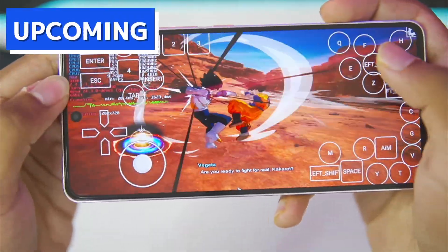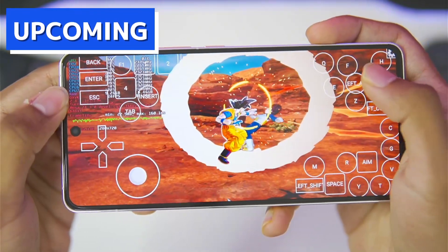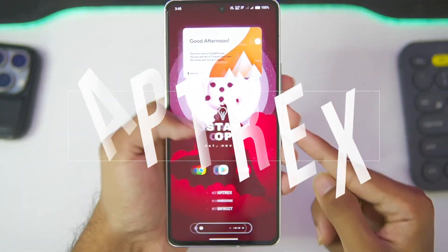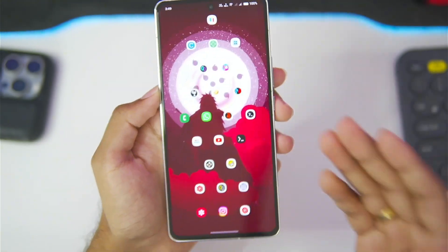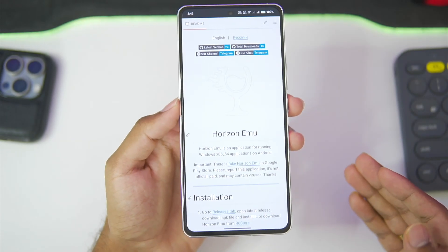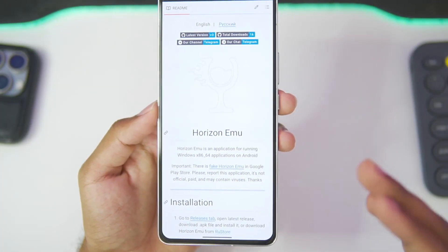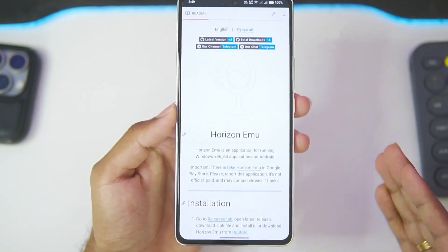As you guys can see, we are playing Dragon Ball Sparking Zero inside of the Horizon Emulator version 3.0. What's up guys, it's Saprex here. In today's video, we'll be setting up the newest version of Horizon Emulator Android, which was released just 20 hours ago. It is the official Horizon Emulator version 3.0, and after setting it up, I'll be testing out Dragon Ball Sparking Zero on this emulator to see how well it actually performs.